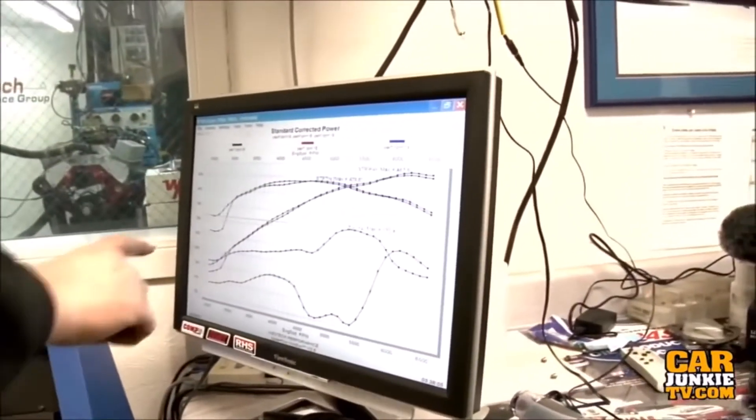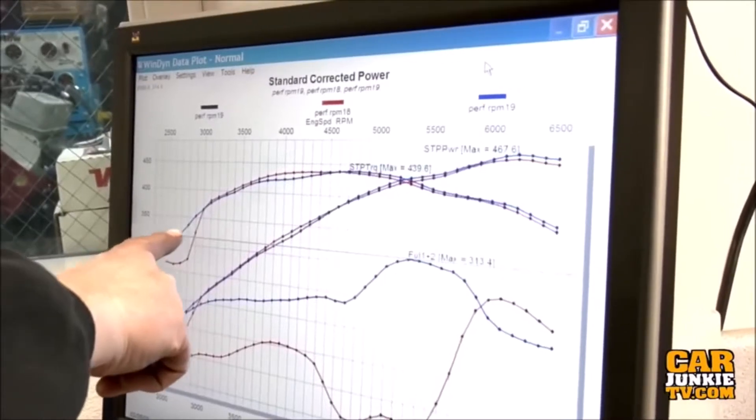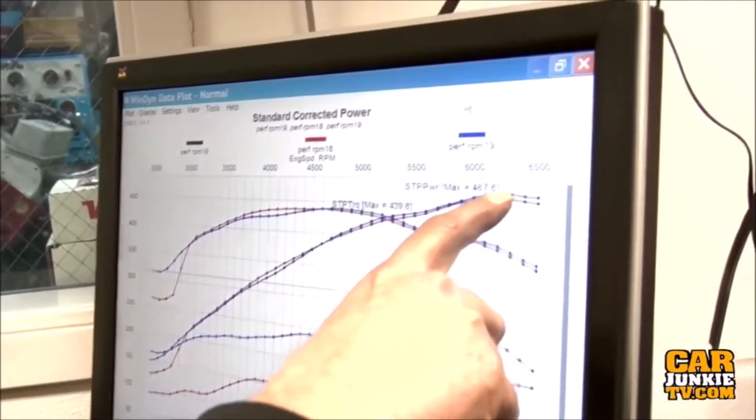Okay, pretty much — that was way better, and it just laid down a number almost exactly what we saw with the RPM air gap. Right here what we're seeing is super fatness that was just killing the curve, but with the one inch open spacer it took care of it and gave us a little bit more top end.